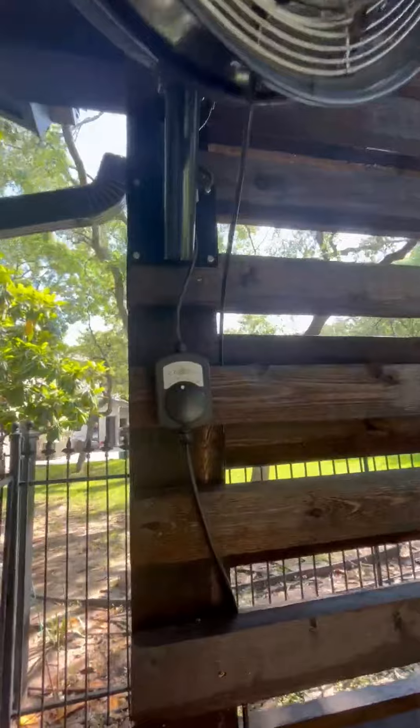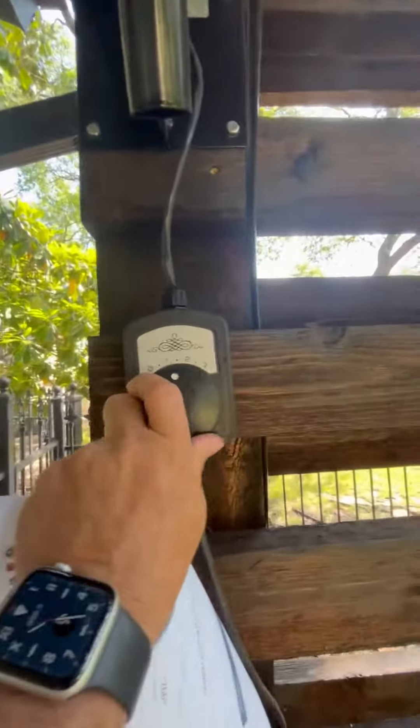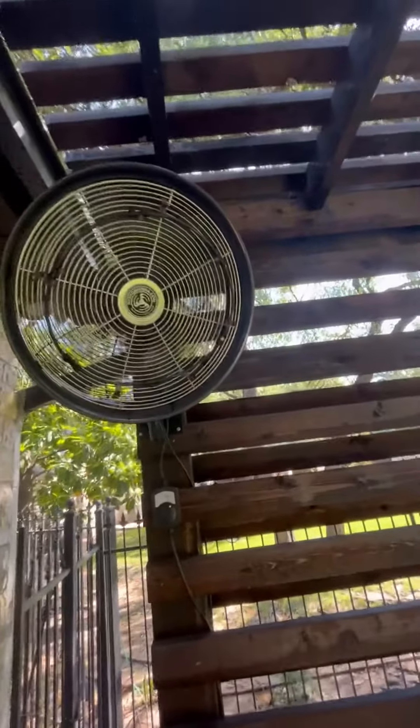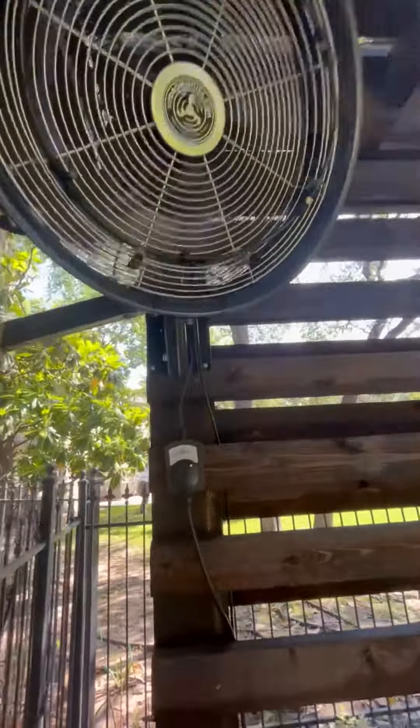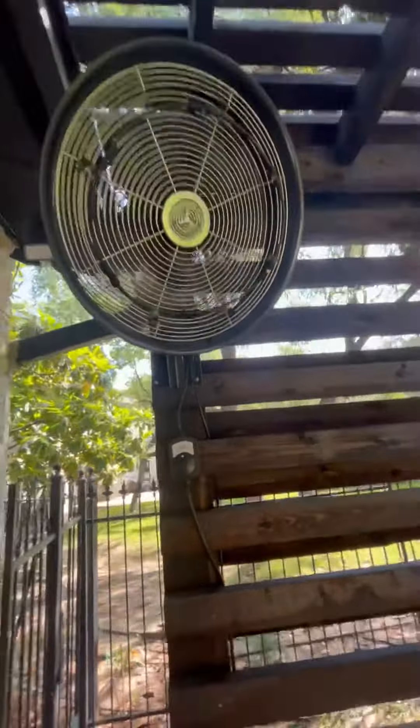It has a little control that you mount with it, with one, two, or three speeds. This is super, super fast. You can get oscillating on it, and it'll turn left and right to keep the whole area cool.